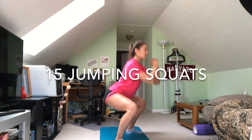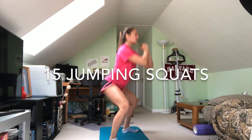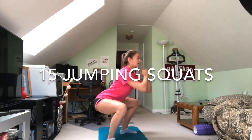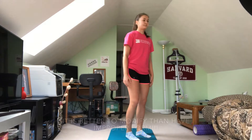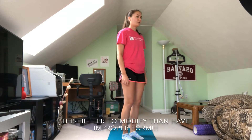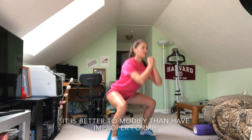So to start off this circuit, you're going to do 15 jumping squats. You start with your legs just a little over shoulder width apart, your toes pointing out, and you squat and jump back into standing position, and you just do that over and over again. Make sure your knees don't buckle and that your butt doesn't go below 90 degrees. If you're having trouble with this, just feel free to step in, step out, and squat as a modifier.